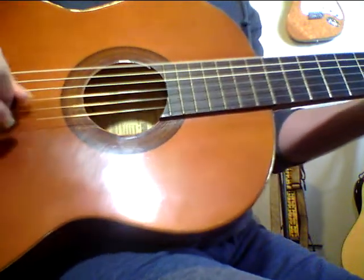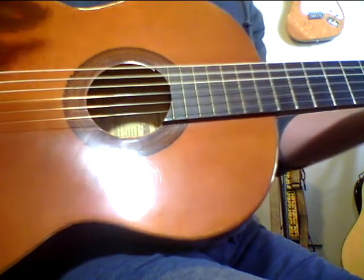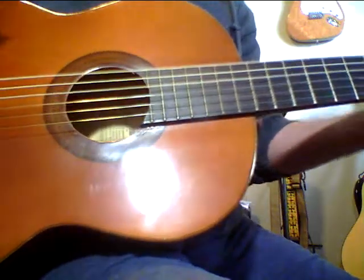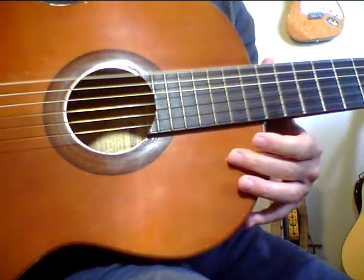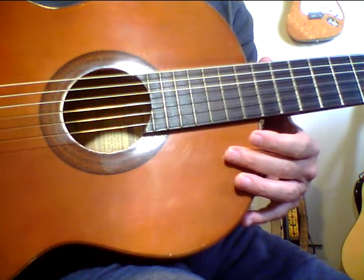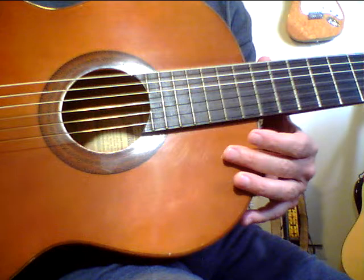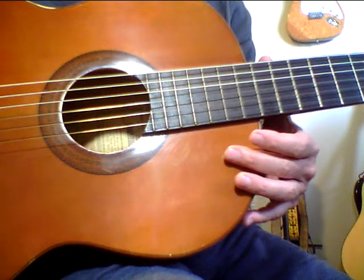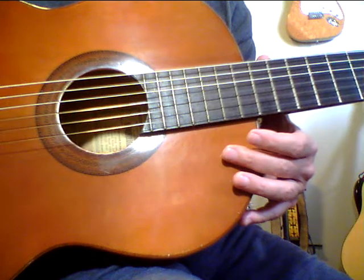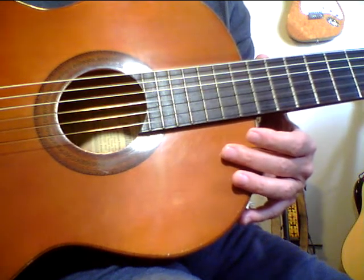Listen to that bass. That kind of says it all right there. Hear that growl? You play this guitar for 20 hours, it's going to be a whole new guitar. And then it will be another guitar at 30 hours, another guitar at 40 hours. I find that after about 50 hours it really, really comes into its own.